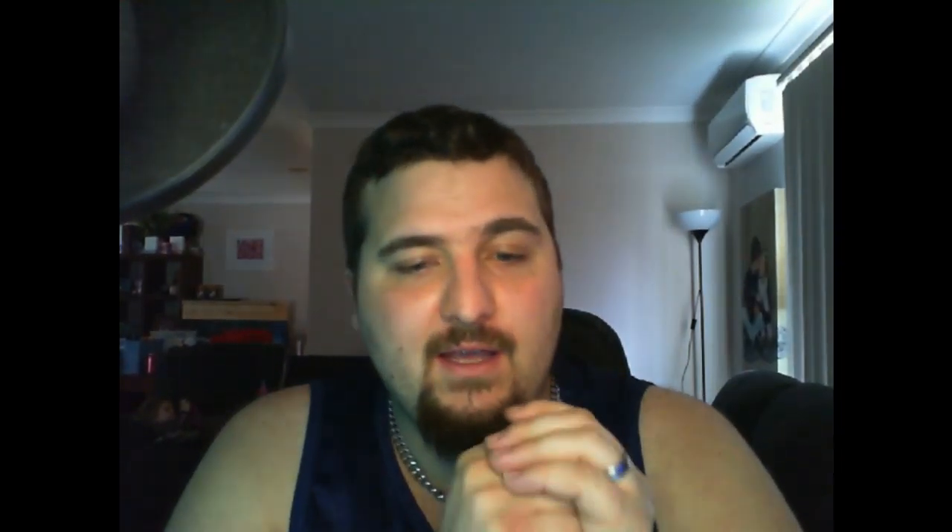So yeah, I hope you guys enjoyed that product review for the LED ring light, and I hope that helps you guys out deciding if it's good or not. See you guys — remember to like, subscribe, comment, and share, please. Thank you very much!